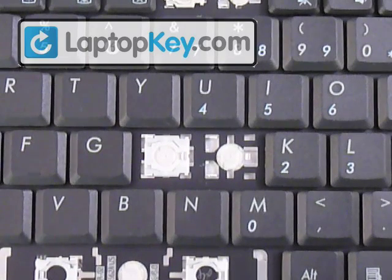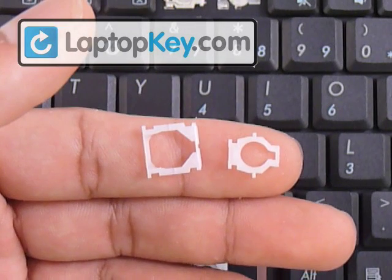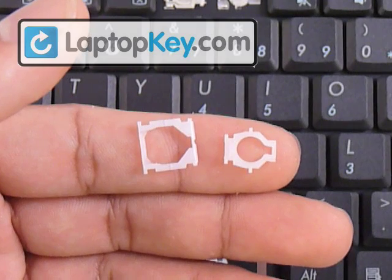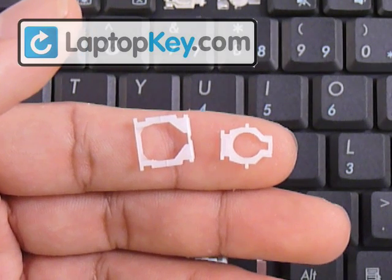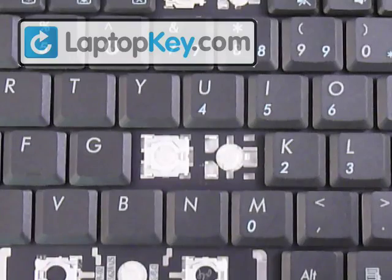The position of the metal hooks on the keyboard determines the position for these hinges. We're going to determine the position for these hinges, then click them together to make one. Then we're going to click that onto the keyboard and put the keycap on top of that.